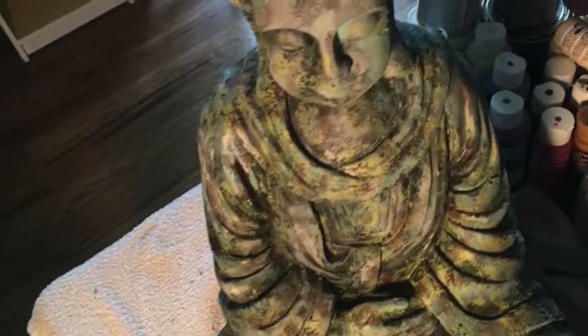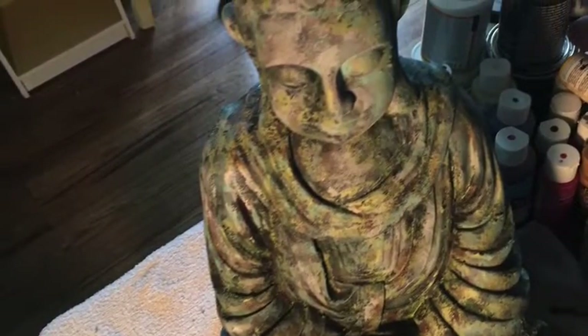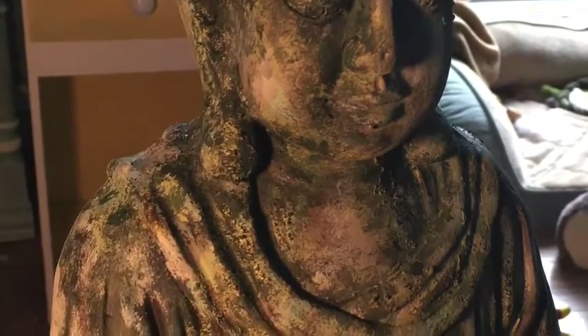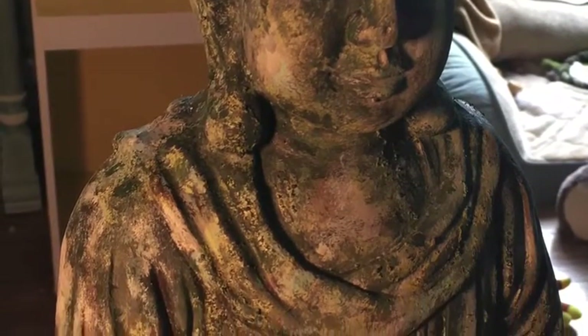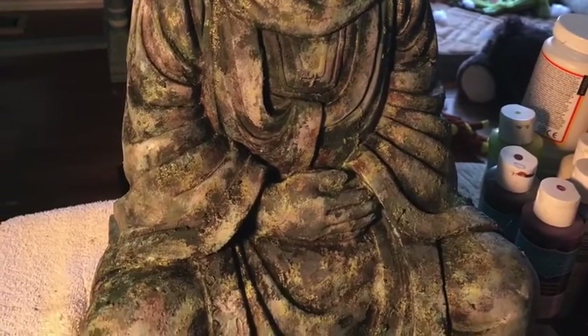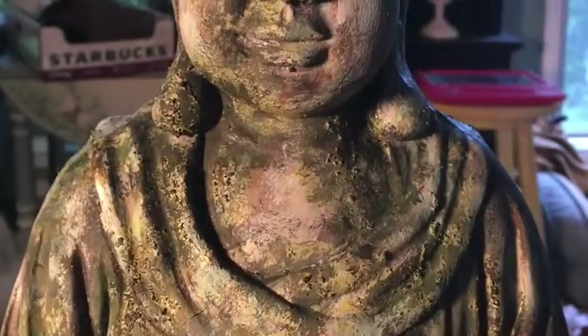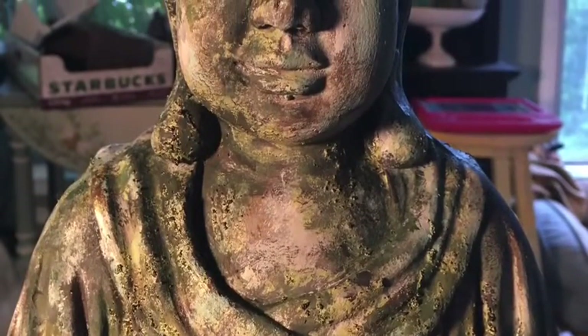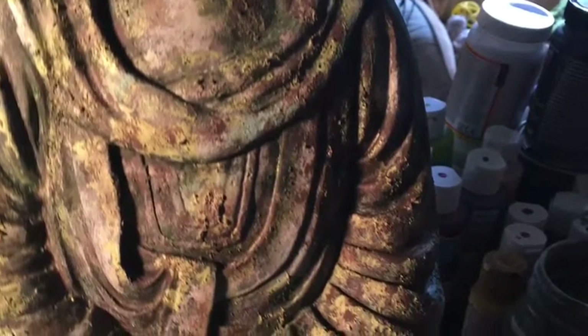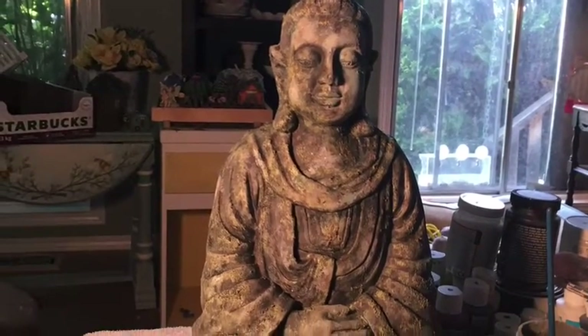I then went to a lighter shade of gray, then a beige, then another lighter shade of gray, and I kept going back and forth until I liked how it was looking. Originally I had bought her from a place called HomeSense in Canada. She was beige and sat in my garden for years, but then I wanted her to look like we plucked her right out of the garden of an old Buddhist monastery. So I kept layering the paint.